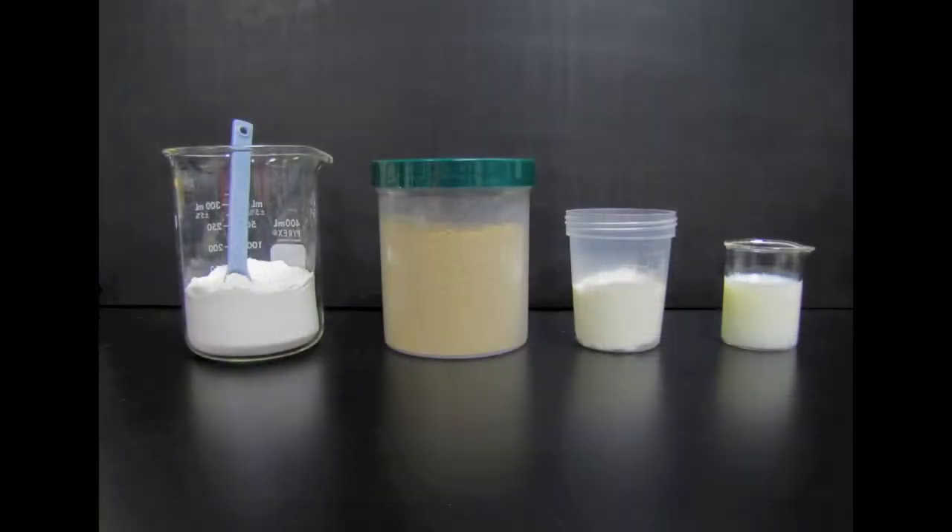In this video presentation, we will show you how to mix diatomaceous earth with a dry sample, a moist sample, and a liquid sample.